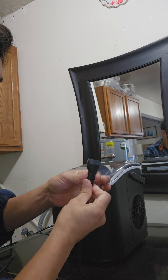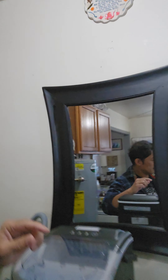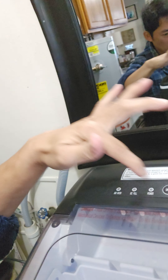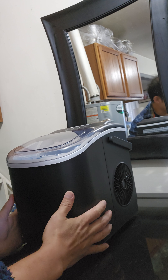Now I'm going to plug the cord into the outlet. As you can see in the top area, you have to power on. But first you have to clean all the necessary parts. Then add water up to the maximum level inside. Power on, and it will show an indication if you need to add water or if the ice is full. That's how easy it is to operate this countertop ice maker.